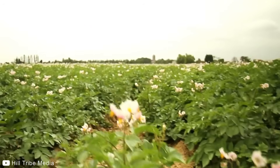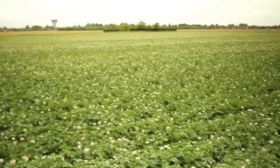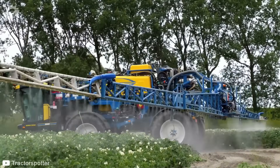Step 5: After 8 to 12 weeks the potato plants will flower, which is an indication the potatoes are ready to be harvested. To prepare for harvesting, the plants need to be either cut back or herbicides used to kill the potato vines.